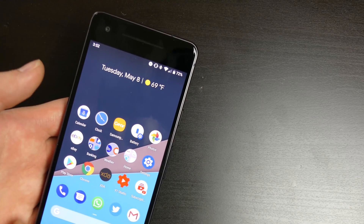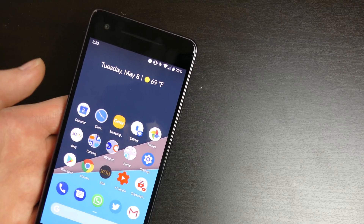The clock is on the left side now because it makes room for the notch on some devices.